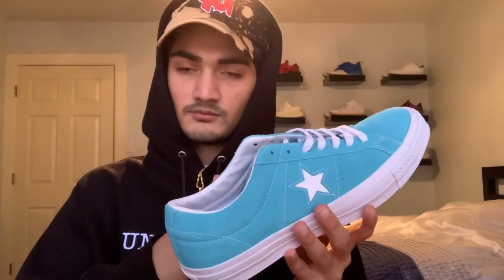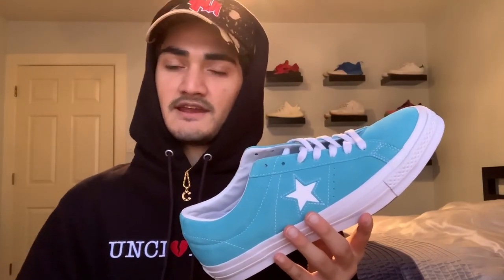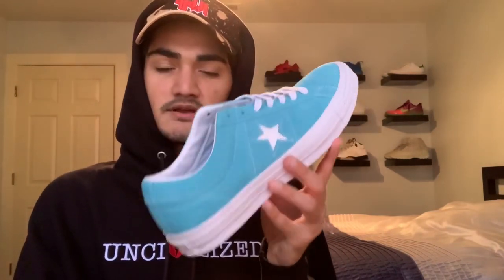A little history before we go on — these are the first low top Converse shoes, exactly like the originals. You've got the suede and the leather inside. These shoes ended up — I don't want to say failed — but they didn't do that much back then. They brought them back; I think it was the late 80s or early 90s when Converse retroed these shoes, and it was a huge success. At that time you had more of your skaters and alternative groups rocking these shoes, and right now in 2020 — and even back in 2015 — a lot of skaters I knew were wearing these shoes.